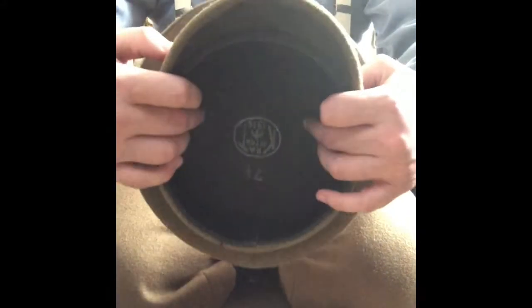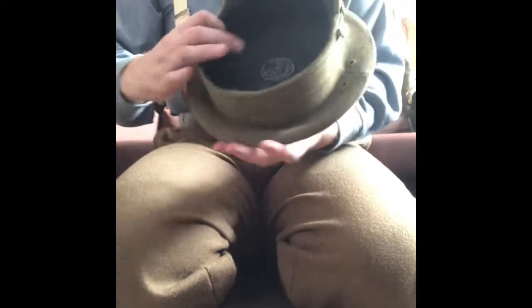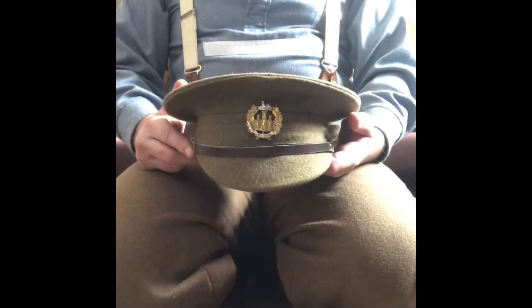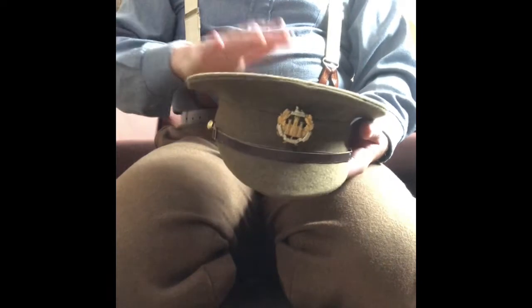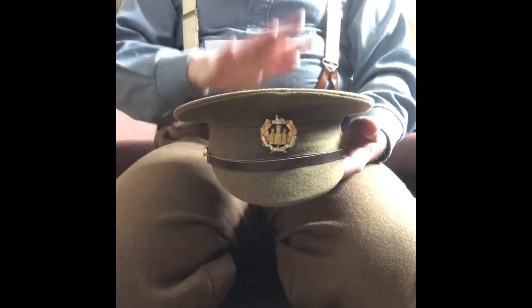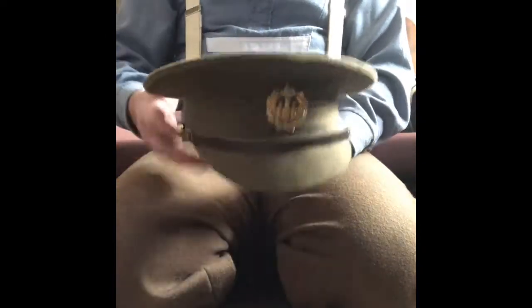Inside, the originals were lined with American cloth and the leather adjustable chin strap is attached by two small general service buttons, as you can see here. This one does not have the American cloth liner as it is a reproduction made by Richard Knight of Khaki and Campaign. If you are looking at doing living history or reenactment and you want a service dress cap, I suggest you get them from him because they are the best available. Also in the top there is a stiffening wire in the crown which gives it its smart distinctive shape.